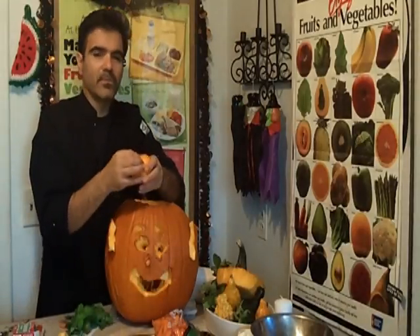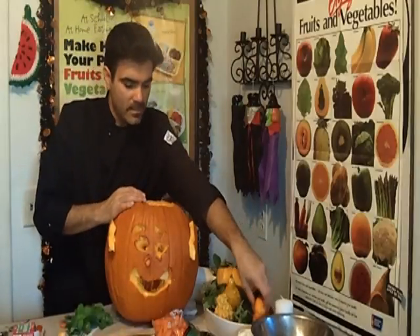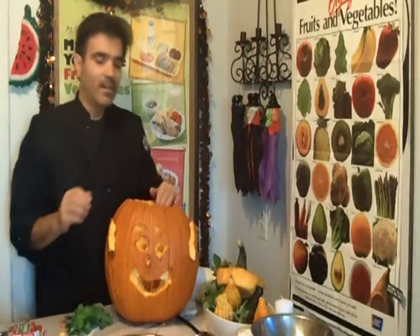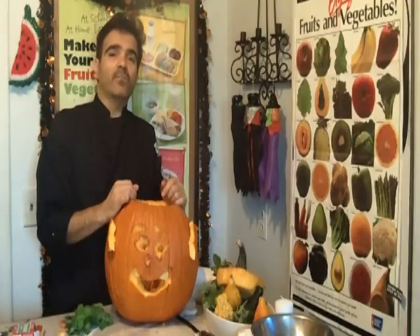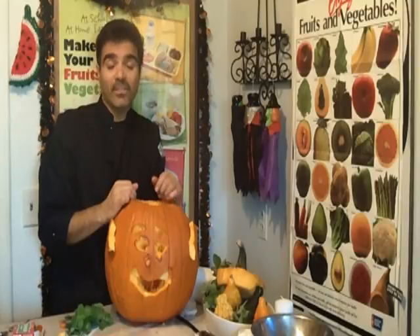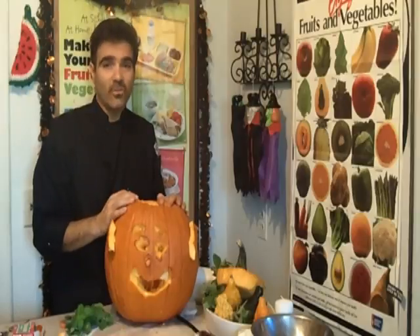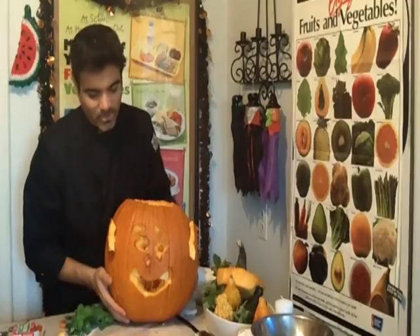It really depends on how you want your pumpkin to look. I want to thank you for joining me on E-Ride by George. You can become our friend on Facebook — search out E-Ride by George on Facebook, send us a friend request, and we can keep you updated on special appearances, recipes, healthy cooking tips, and videos. We'll be posting videos from the show, especially this one since the holidays are coming up and kids are going to be trick-or-treating.